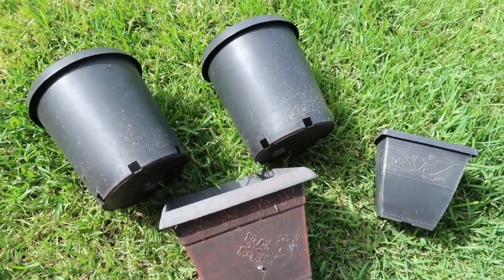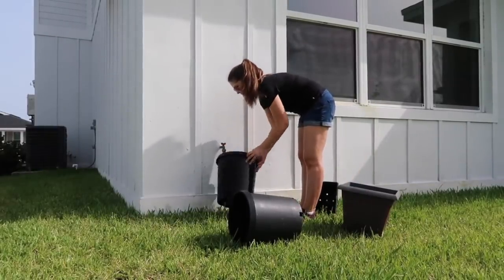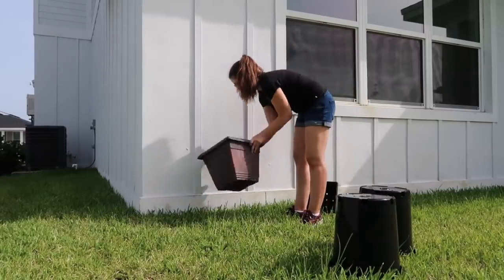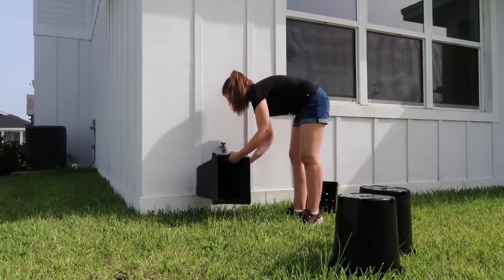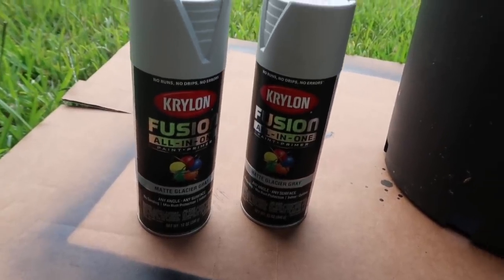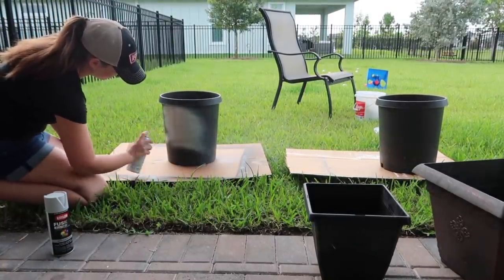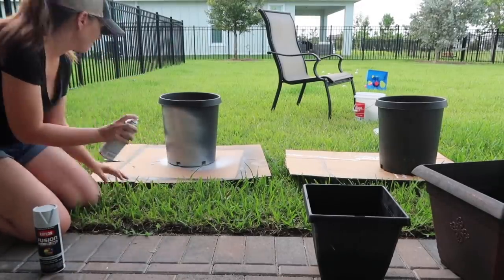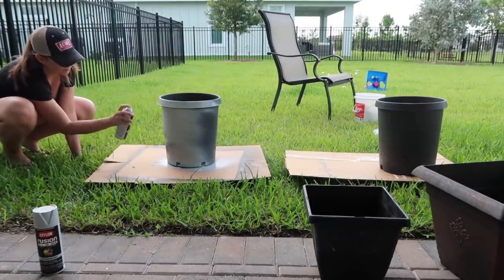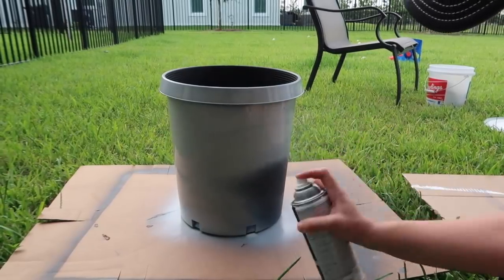We've had these mismatched planters that we brought over from our old house — they are faded from the sun, some are black, some are brown. So I'm cleaning them off and spray painting them a light gray color with the hopes of achieving a concrete planter look. I've been seeing concrete planters everywhere and I love the look, but they are really expensive. Since I already had these on hand, I figured I would try this little DIY. Even if they don't look exactly like concrete planters, spray painting them is an affordable way to reuse them and make them look uniform and match my current decor style.